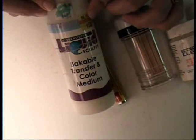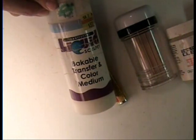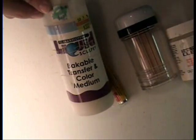It does not dry clear. It's translucent, which is semi-clear, but it will not go completely clear no matter what you do.